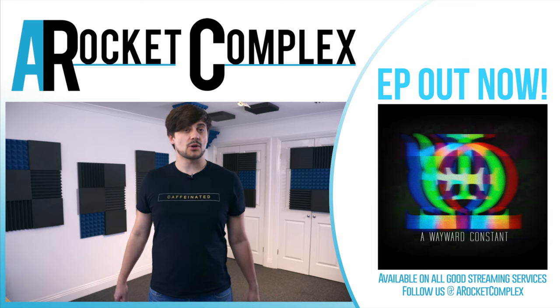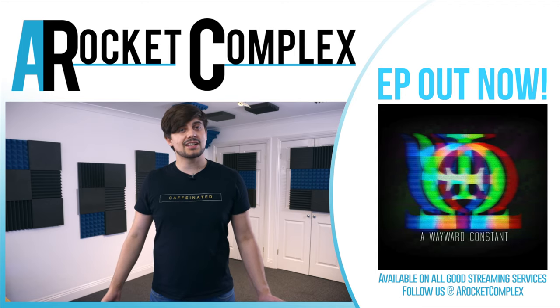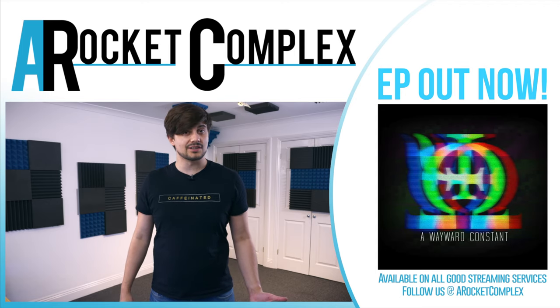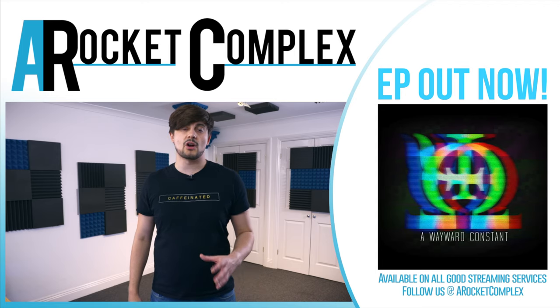Thank you so much to Hello Sailor for letting me borrow these pedals for this video. If you liked this video, a positive rating would be appreciated. If you didn't know A Rocket Complex is a band, we have a brand new single coming out on January 24th called Freshen Up. You can catch all our previous music on all good music streaming services. Adding us to one of your playlists is one of the biggest ways you can help — it tells the algorithms we're worth listening to.